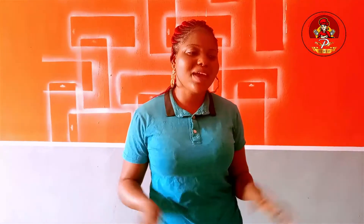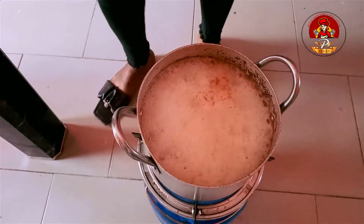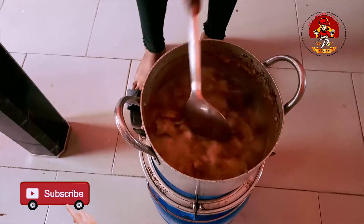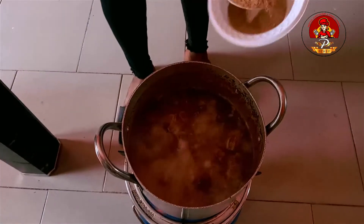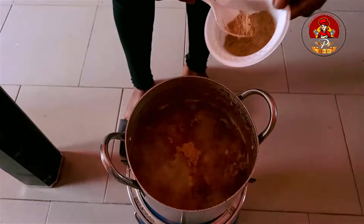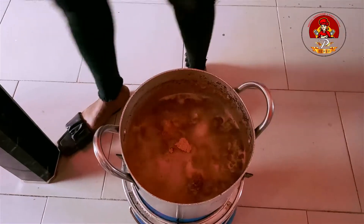Now that our meat is on the gas boiling, as you are watching, please don't forget to like, comment and subscribe to my channel, thank you. Now this is after 5 minutes — I'll open it and turn it, then I'll add my pepper soup spice. Add 1 tablespoon of pepper soup spice according to the size of your meat.